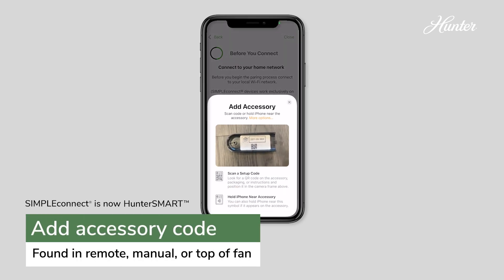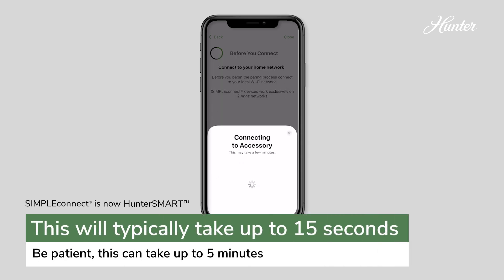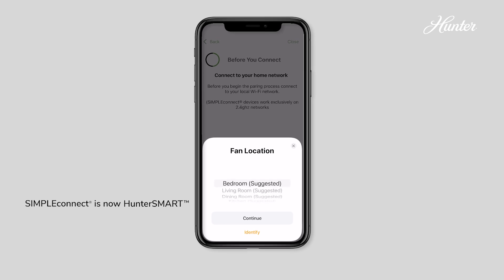Add your accessory by scanning the setup code found on the back of your remote cover or your fan's manual. You can also type in the code. It'll take a moment for the fan and the app to connect. Follow the prompts on the next screens. Choose your fan's location. Do not change the fan name.